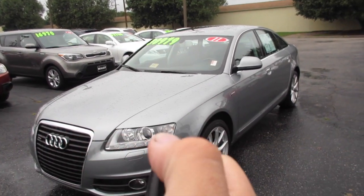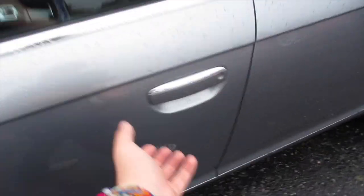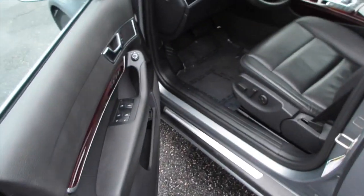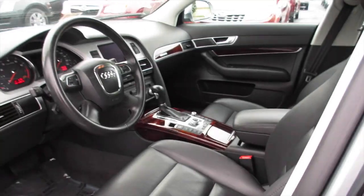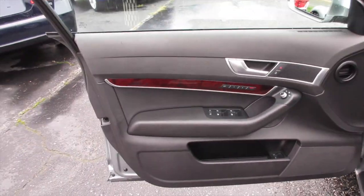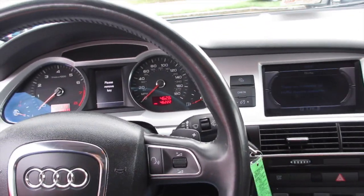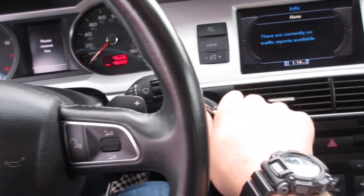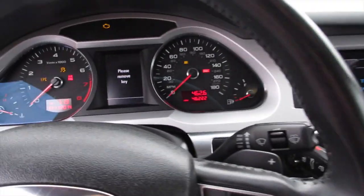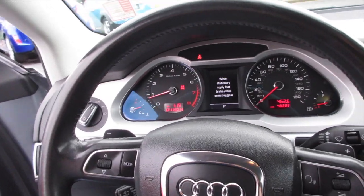You get your standard Audi switchblade key fob, and coming inside this one does have the black anthracite leather interior. This is the S-Line trim level. Go ahead and start it up — just insert the key right here, put your foot on the brake, and flick. Very nice.